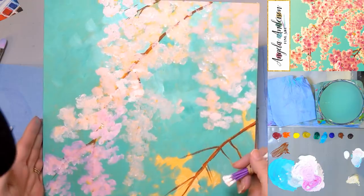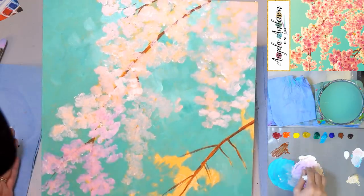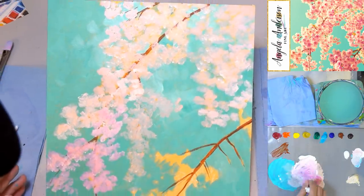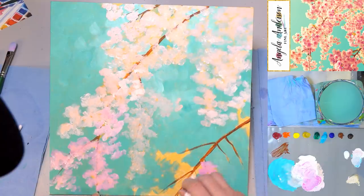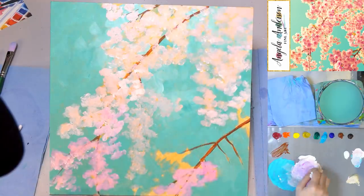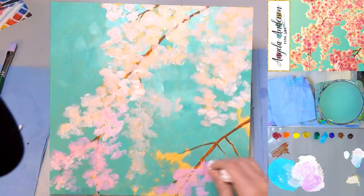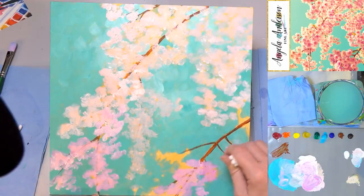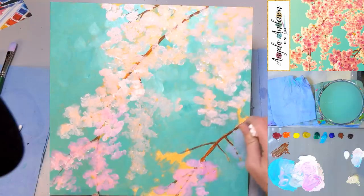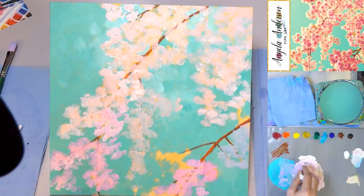I went with a little bit brighter pink when I reloaded — a little bit brighter pink for the ones in the foreground. You could also use a sponge probably. Would finger painting work? Yeah, I think so. Finger painting would work really well actually — I thought about doing this with finger painting but decided to do cotton swabs instead. This would totally work with finger painting.